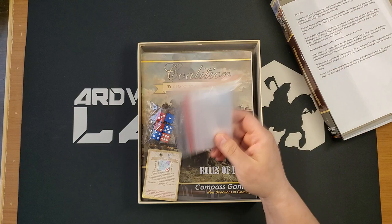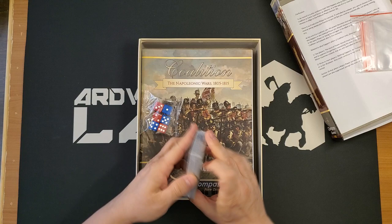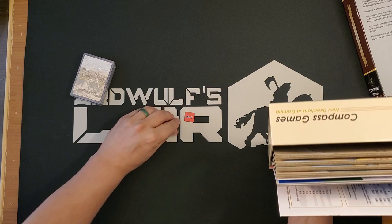We have a bag of baggies — these are relatively nice baggies. I don't typically use baggies to sort my games, but I end up finding a use for them because there are games that just work best sorted into baggies. We have a deck of cards, which looks like roughly 60 cards — we'll look at that in a bit. We have six six-sided dice in thematically appropriate colors, which I always like to see.